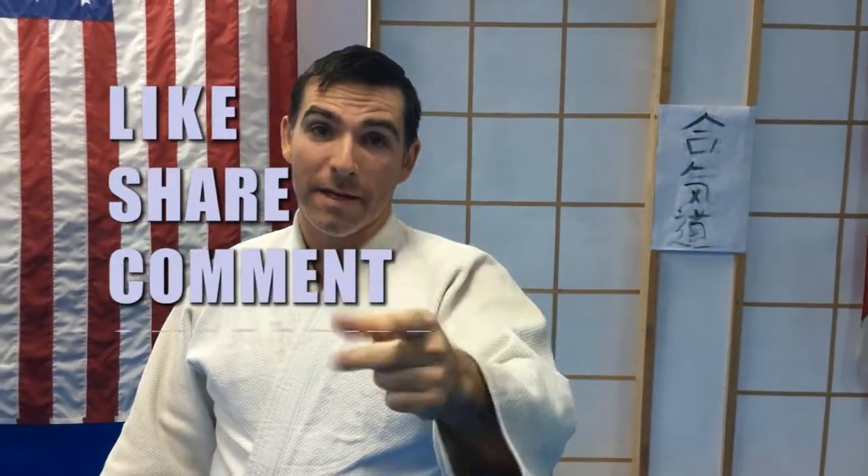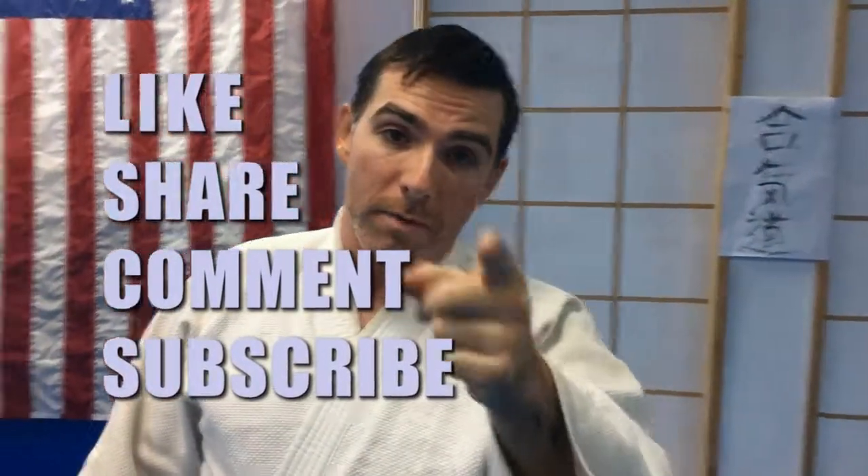Make sure you guys are liking, sharing, and commenting. Hit that subscribe, and we'll catch you guys in the next one. I promise it's going to be new.